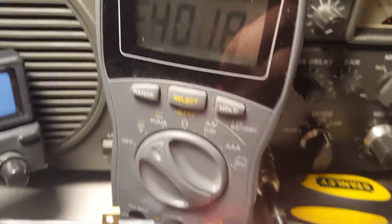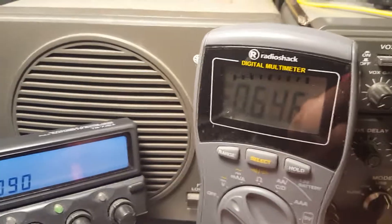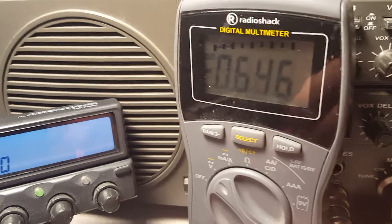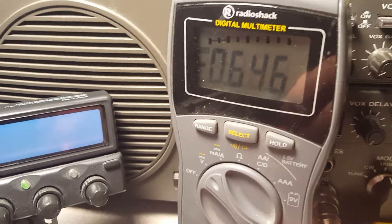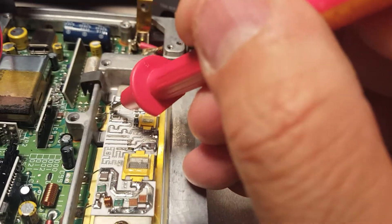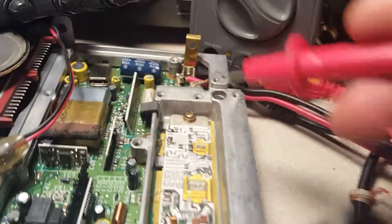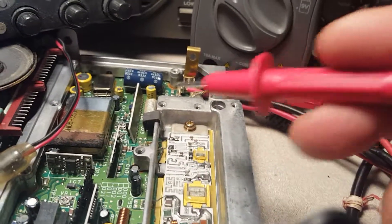This pin - you can see, it's not showing very good, but 6.646. So about a little over half a volt. This pin should pull up to nine volts when you key the radio, and that powers this circuit. And it's not happening.